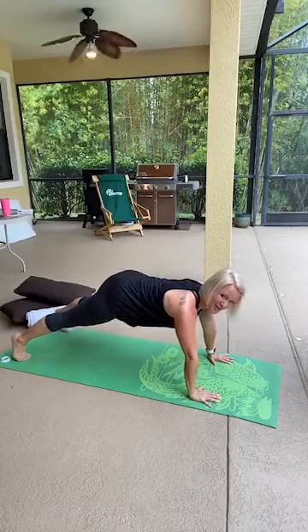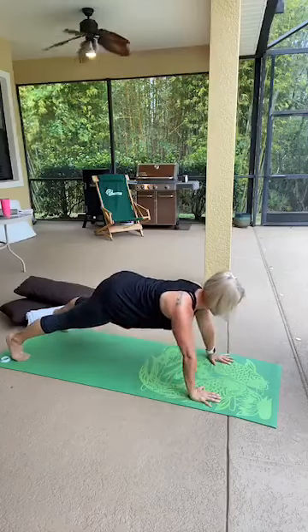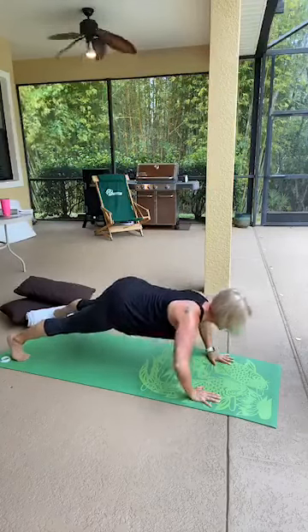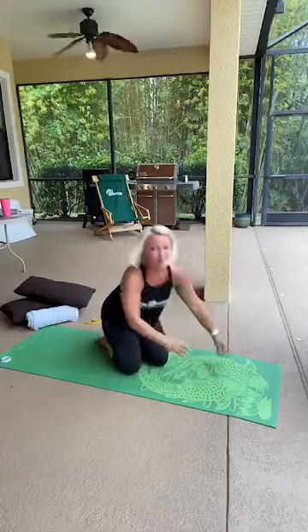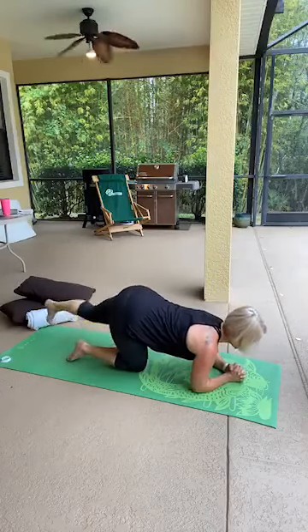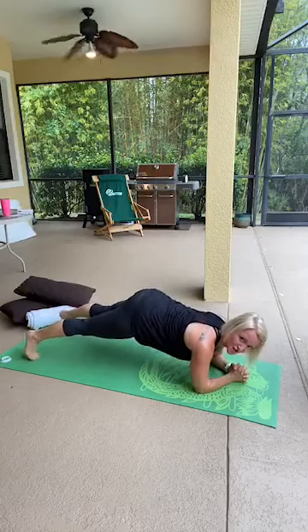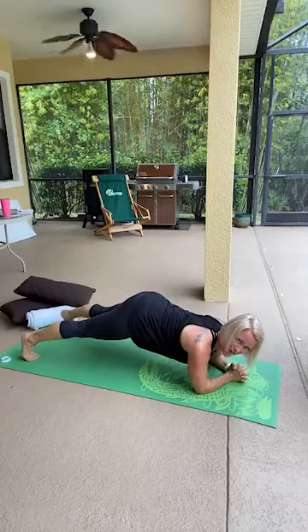Straighten your arms — you have ten push-ups. Here we go: press down and push up, down two, down three, keep going, push against the floor, use your breath. Down six, down seven, down eight, down nine, one more. Come to your forearms for a plank series — this is like my favorite plank set. Clasp your fists or just turn your palms in, keep your legs hips width apart.